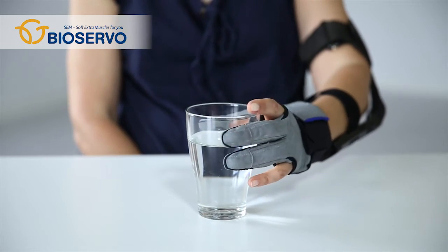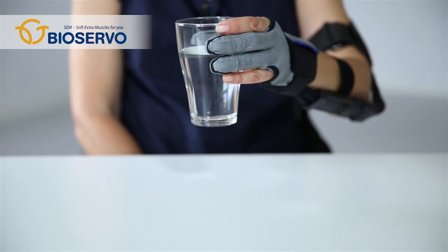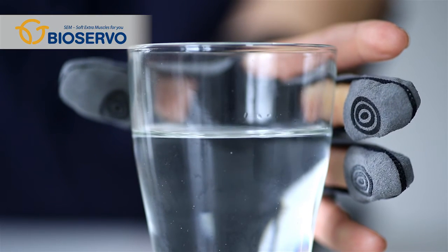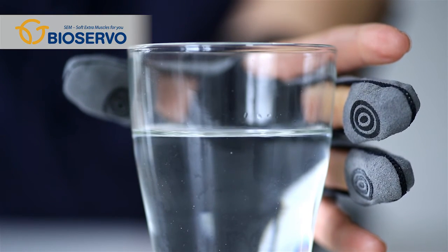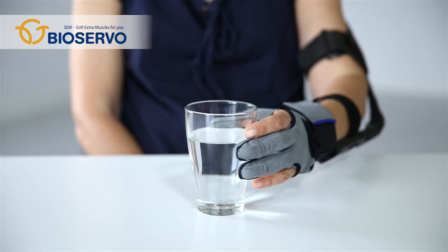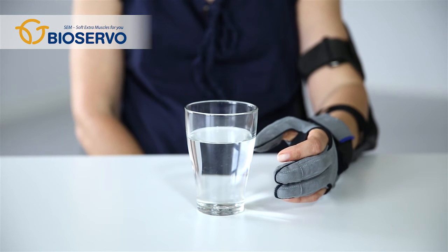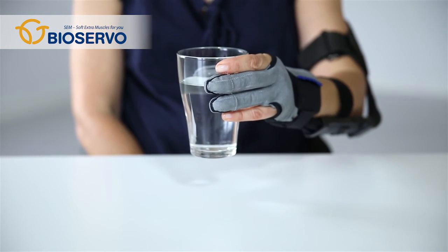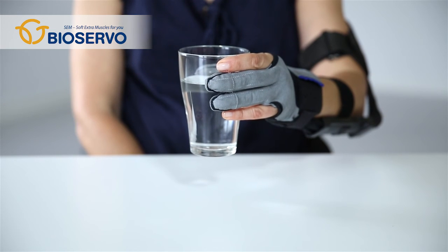Grasp an object as usual. When the object is held with the aid of the SEM glove, the touch sensors signal to the SEM unit which pulls the tendons so that the force in the grip is increased. The extra force applied by the glove is in proportion to the force applied by the user. Hence, the user can control, increase and decrease the extra force applied by the SEM glove. You can hear the sound of the motors working, confirming that the SEM glove is activated.